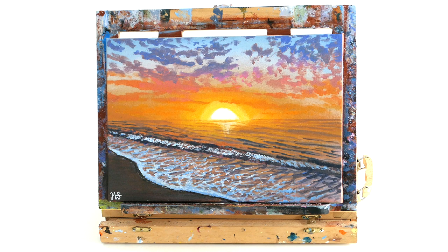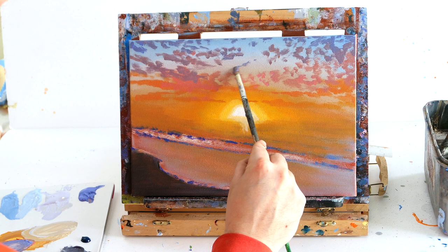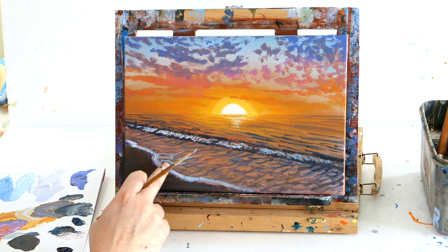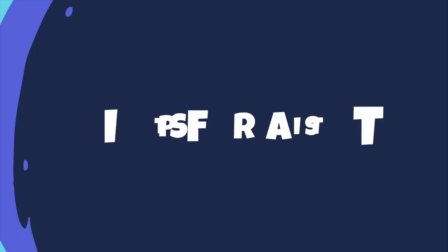Hello everybody, it's Murray here and welcome back to my channel, M. Stuart Paintings. On today's acrylic painting tutorial, we're going to paint this gorgeous lovely sunset beach scene. I'm going to teach you how to block in your artwork to create realistic tones for a sunset, how to create a nice gradient in your clouds and realistic clouds, and especially how to create water — things like seafoam, waves and texture in your water.